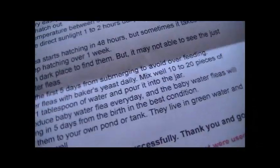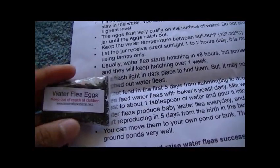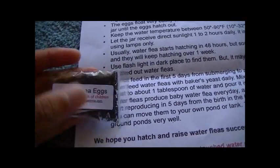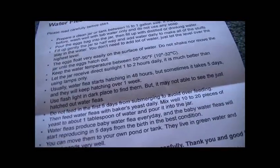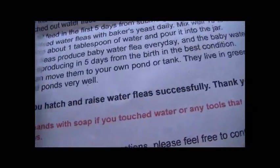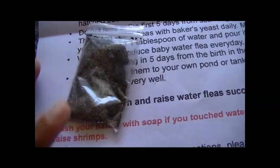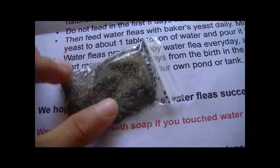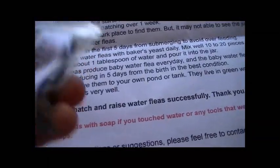According to the instructions, these hatch very similarly to triops. As I've said before, triops and daphnia both apparently hatch in the same setup — vernal pools — and the eggs can survive desiccation outside of the water and will re-hatch in the right conditions.